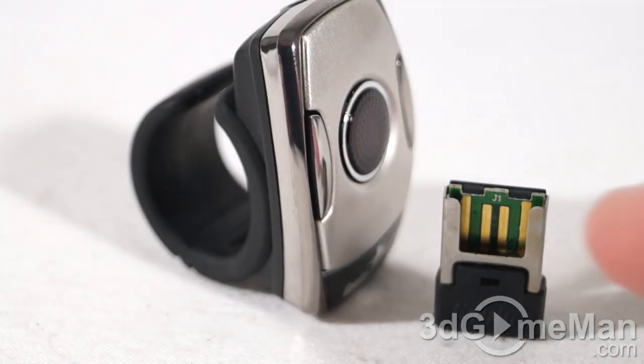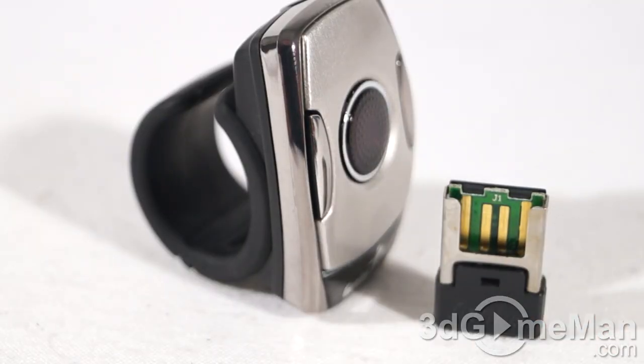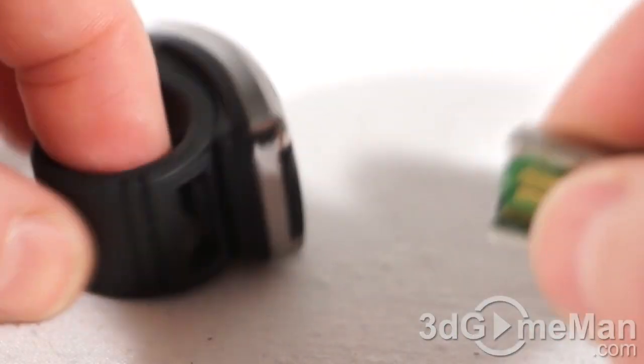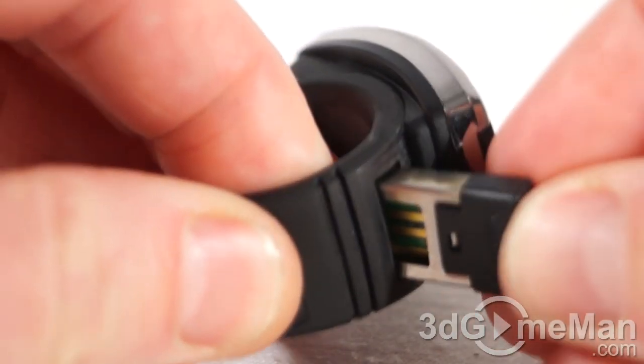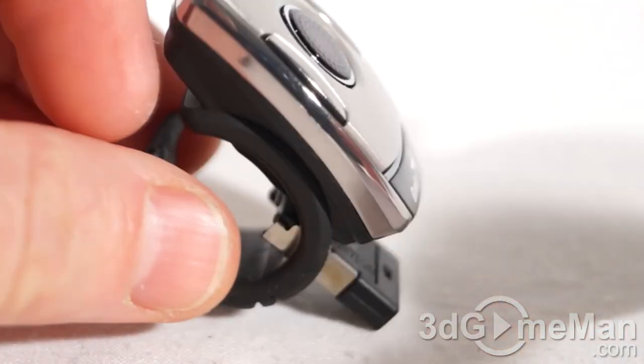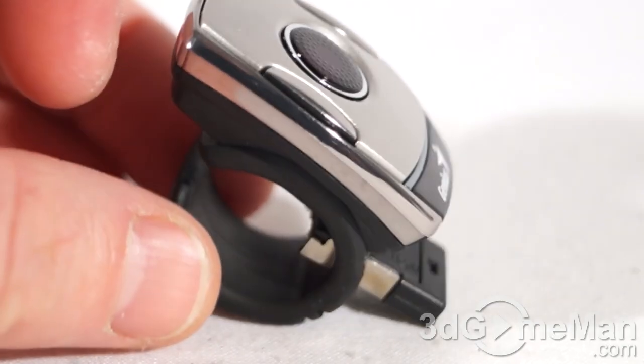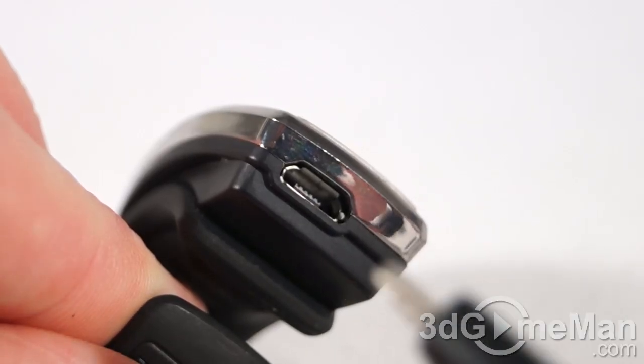This is the mini 2.4 GHz wireless receiver. If you're not using the mouse and don't want to have it on your finger, and you want to carry the mini receiver with you, no problem — there's a little spot on the bottom so you can just insert it and pop it into your pocket, briefcase, or whatever, and they're both together. At the top is where you connect the included cable via micro USB connection.